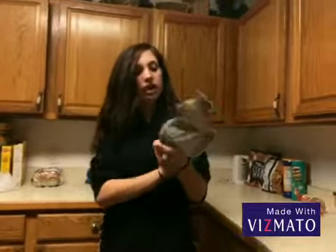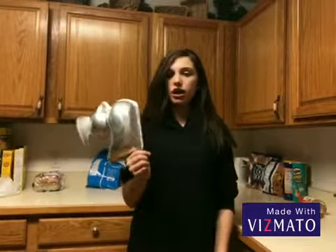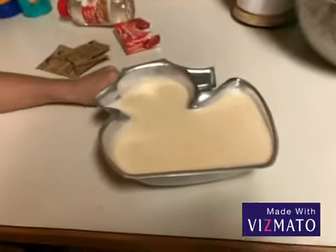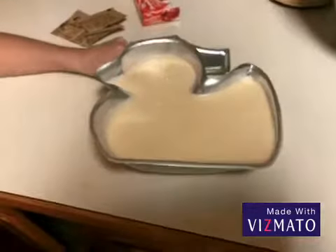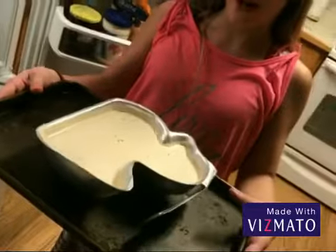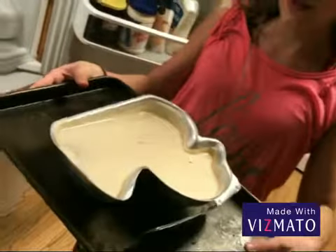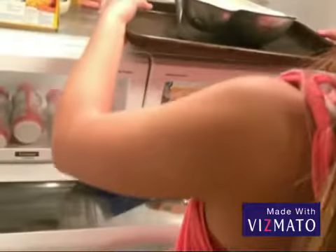We're doing a gummy duck because we didn't have a gummy bear mold, and gummy bears are stupid — ducks are way cooler. Once you've mixed your solution, pour all of your solution into your mold, whatever mold you have. Once you're done and have poured your solution inside the mold, set it in the refrigerator for four to five hours.